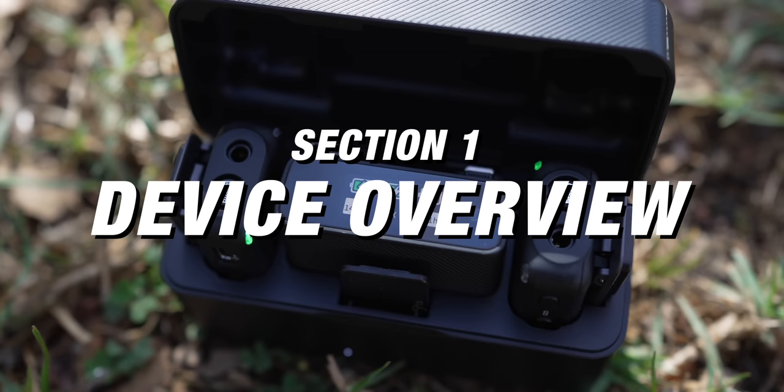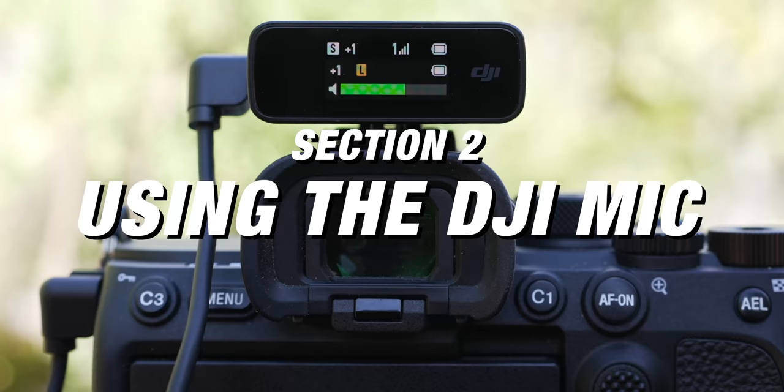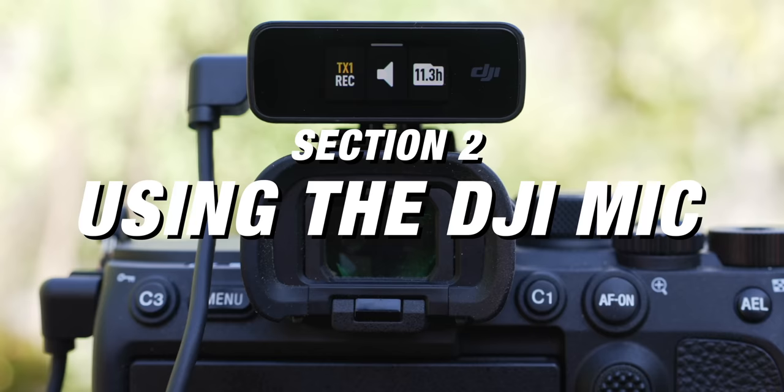Let me give you a quick rundown of what we're gonna go over in this video. In section one, we're gonna do an overview of the devices themselves and show you where all the buttons are. In section two, we'll get into the functions and how everything works. And in section three, we're gonna talk about workflow and how you can use these for your videos.